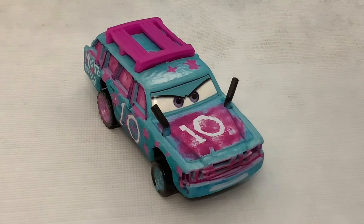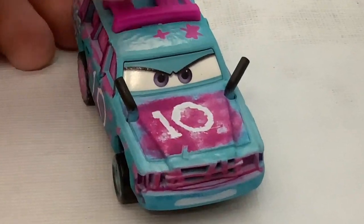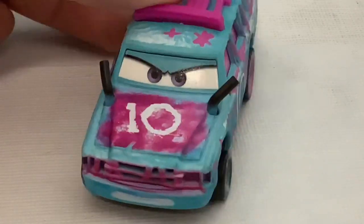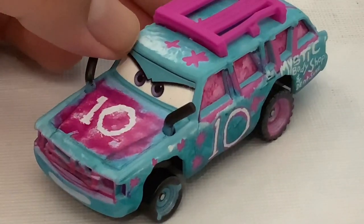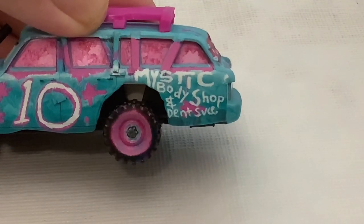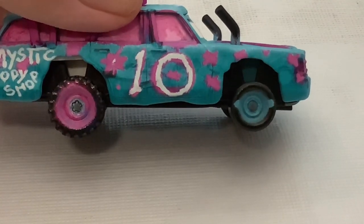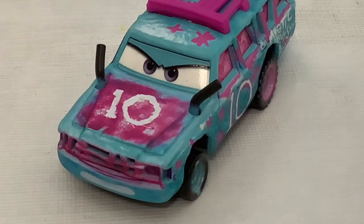The last car we're looking at today is Blind Spot. She is a Demolition Derby racer. Her number is 10. She has this nice color palette mixed with cyan, white, and pink. Her sponsor is Mystic Body Shop. Her rims are giving me Nintendo Switch vibes. If I remember correctly, I covered her once on my channel.